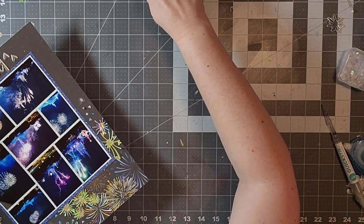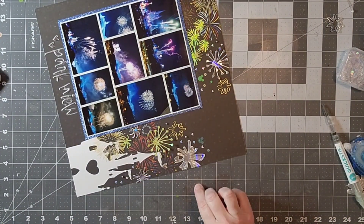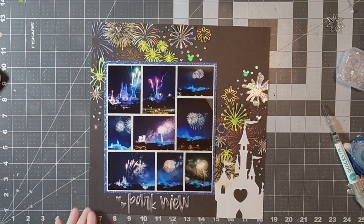So again everyone, this is my layout. I hope you all have a magical day and I will see you next time. Bye-bye.